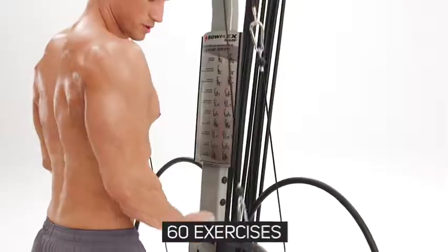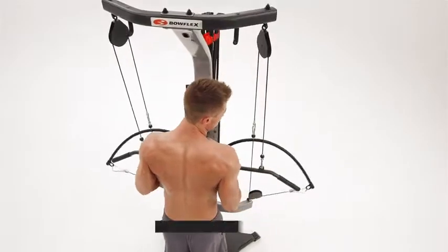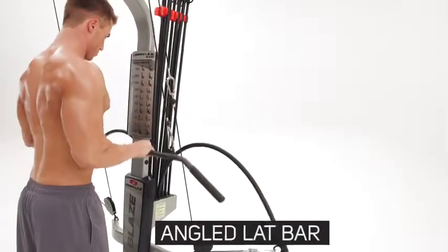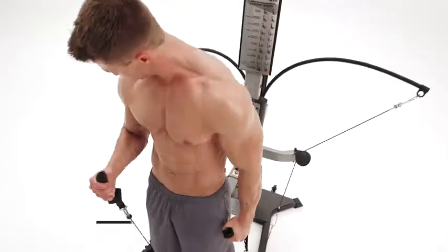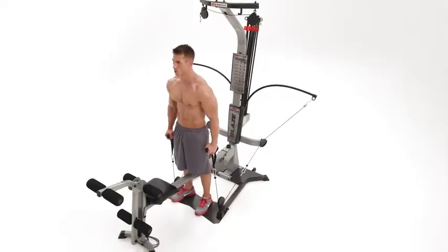Perform over 60 exercises to work your entire body on the Bowflex Blaze. The angled lat bar delivers ultimate versatility to define your back or arms, and Bowflex designed multi-function hand grips deliver ultimate control of your exercise movements. The variations to your workout are endless with the Bowflex Blaze.